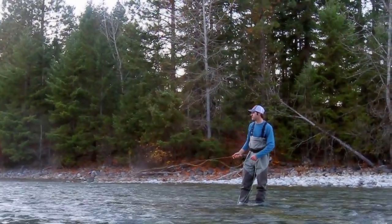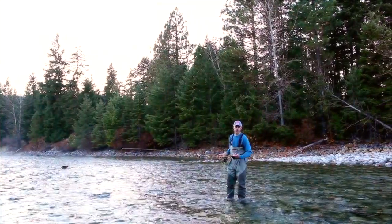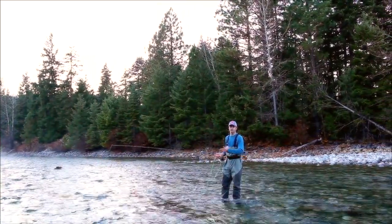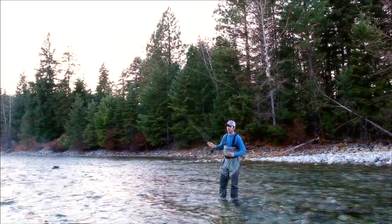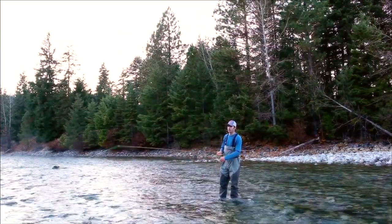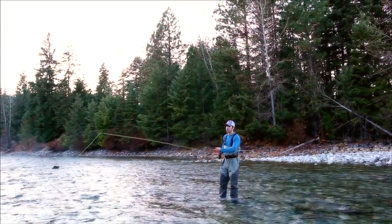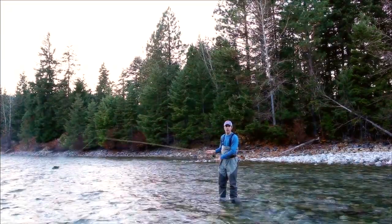Now there are other situations where you might not want to mend upstream. The basic rule is that you want to mend opposite the direction that the current is dragging your fly line down. A good way to test this is to find a spot where you don't think you're going to spook the fish, cast all the way across the current, and just watch which way the current is dragging your line. Then you know to mend opposite that direction.